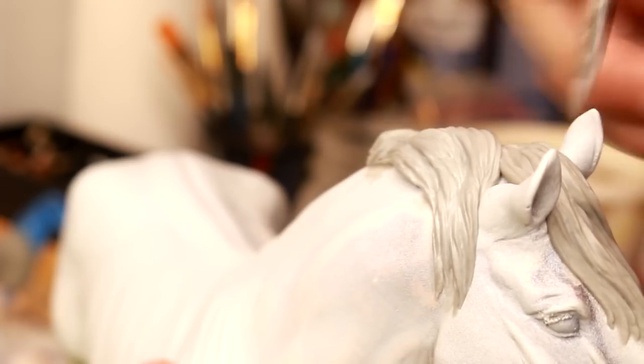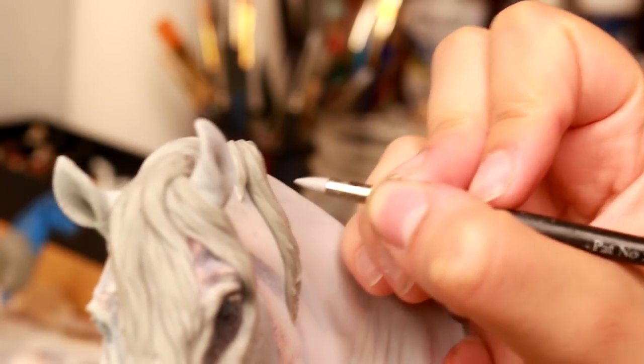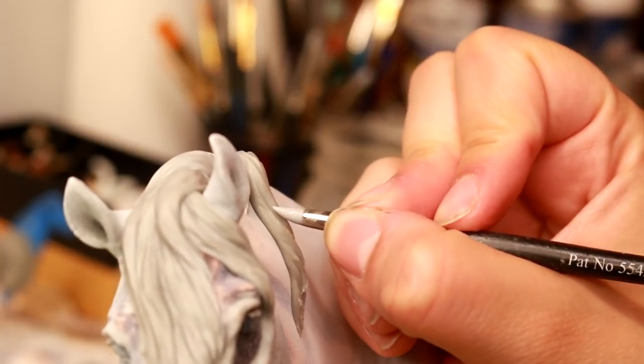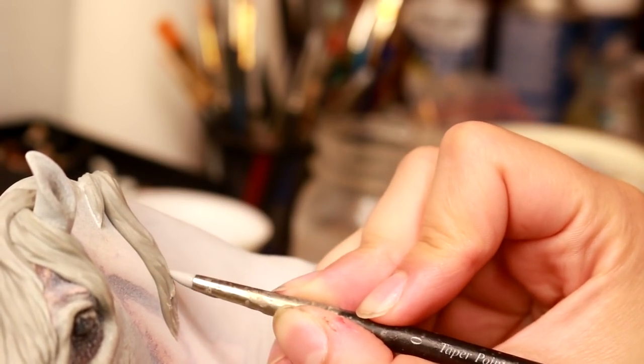Concentrate on not making straight lines, but rather lines that would move in the flow of the hair. If the horse is a mustang with mats, he might have twisted coily hair. If it's a show groomed horse, he's going to have straight hair. But there's still going to be a direction in which the hair is flowing or moving, so don't make your lines straight down because that's not realistic.